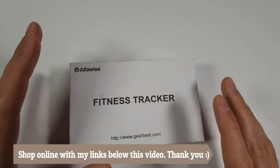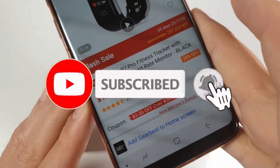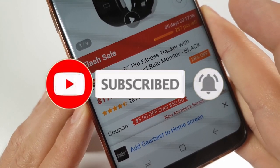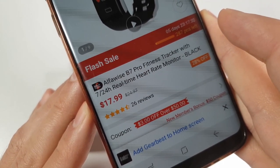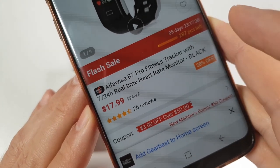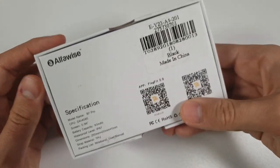It's basically the model B7 Pro, and let me show you the price tag on GearBest for this one — it's $18. The B7 Pro fitness tracker with 24/7 real-time heart rate monitor. It has a good score; it seems it's around 4.6 on GearBest based on the reviews.